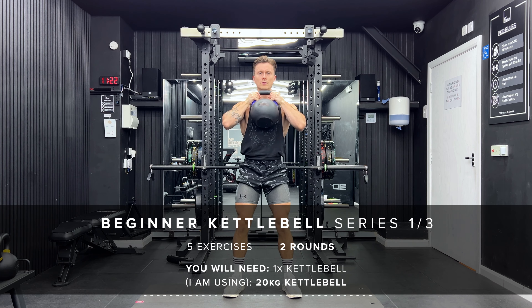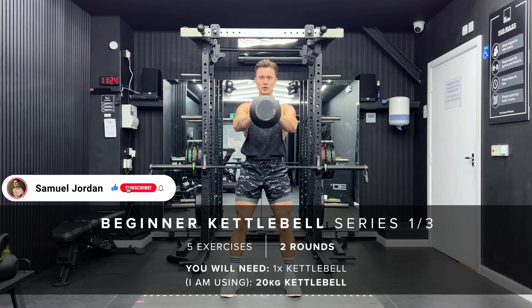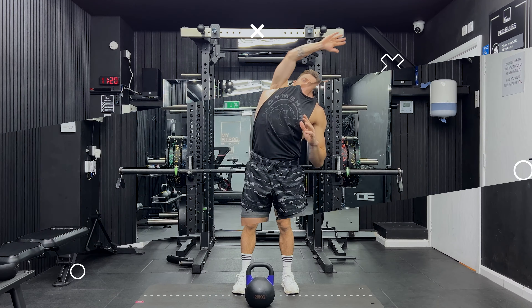Hello and welcome back to my channel. Thank you so much for joining me guys. This is the first in a three-part kettlebell workout series and it's for beginners. So grab your kettlebell, let's go.